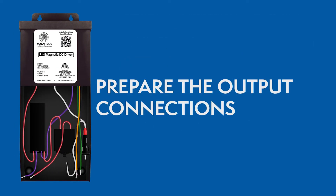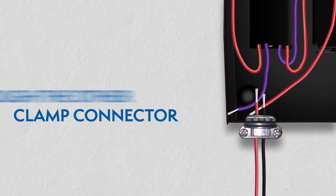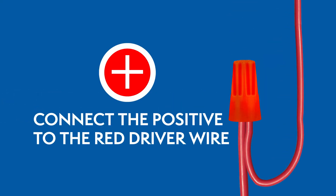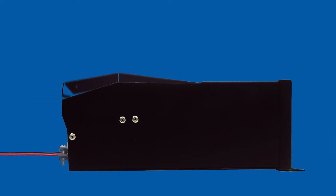Preparing the output connections. Route the wires from the lighting fixture through the other clamp connector, then connect the wires using wire nuts. For 24V drivers, the positive wire connects to the red wire and the negative wire connects to the purple wire. Close the wiring compartment after you've connected all the wires.